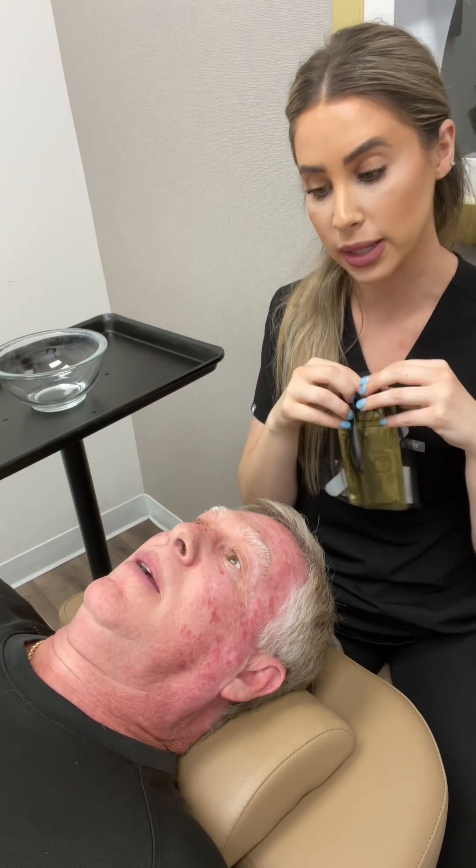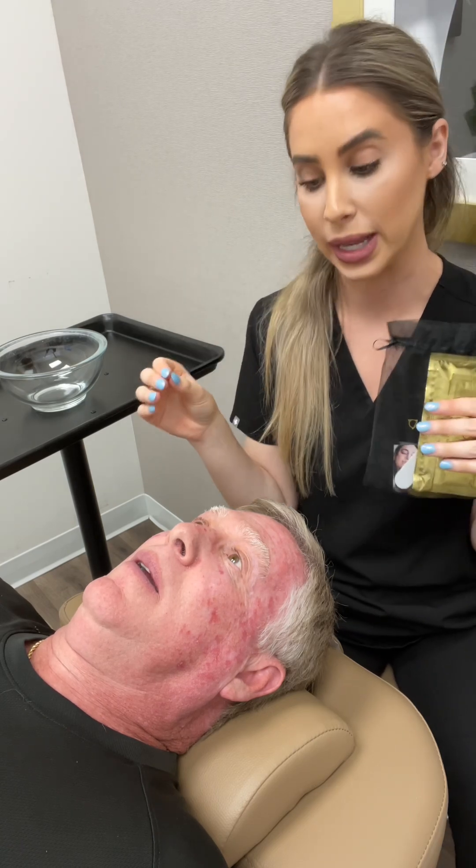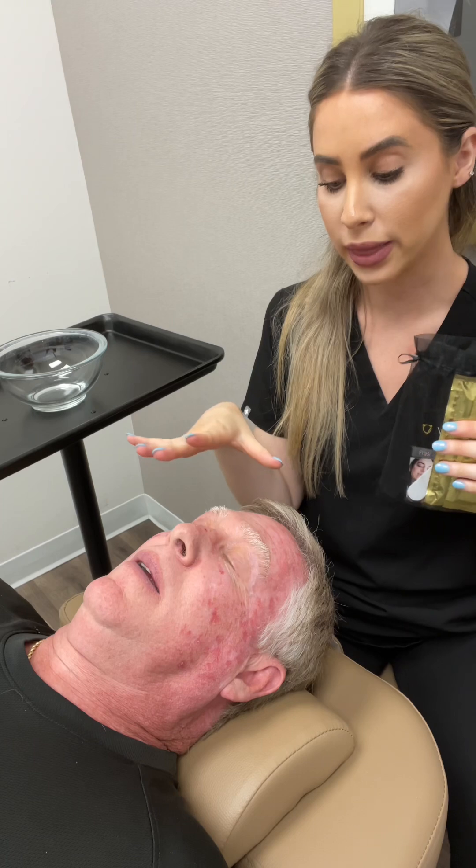You're going to put it in a glass bowl. I prefer a glass bowl because it feels colder on the skin, and since it's 100 degrees outside it just feels nice. You're going to stir it for about 60 seconds or until there's no more white serum, and then you just put it on the skin.